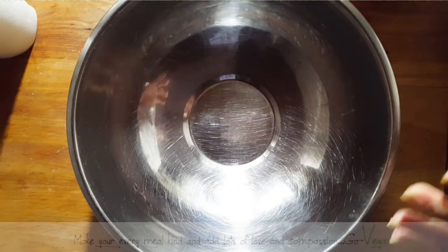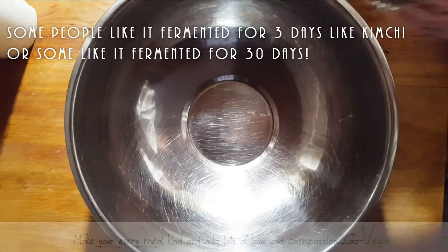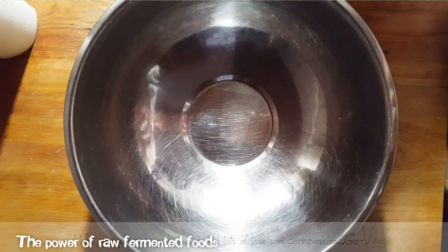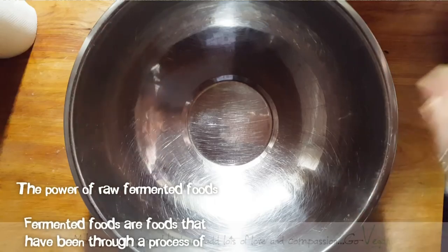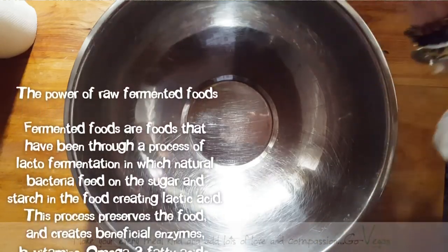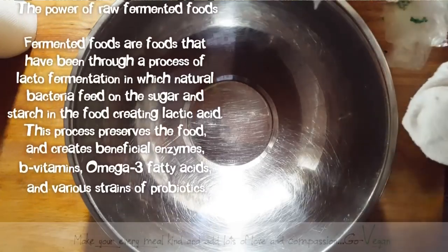Basically, sauerkraut is cabbage that has been fermented — left out to do its thing — and it's going to create all these beautiful probiotics for your body, replacing good flora. A lot of people today have compromised bodies because of pesticides on our foods, fried foods, all kinds of foods that we enjoy eating but that still affect our body.